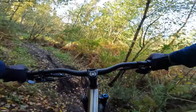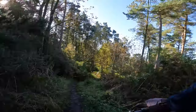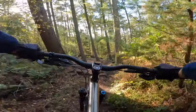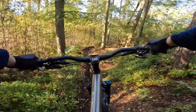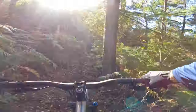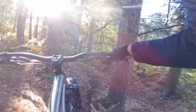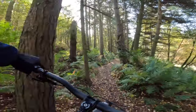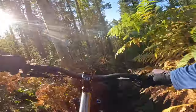Even though that titanium back end and that 2.4 inch Hutchinson tyre are definitely producing a much smoother ride than if this was an alloy bike or a short back ender, you have got to be a bit more wary about keeping your pedals hooked up. But oh yeah, let it run, let that Lyric start talking, and this is just an absolute riot — proper enduro, full sauce.